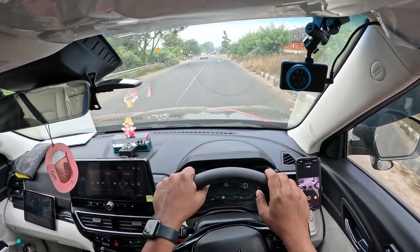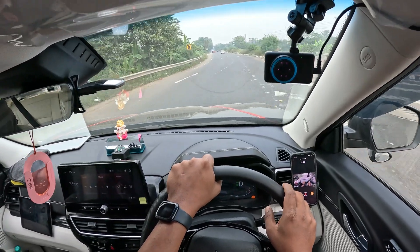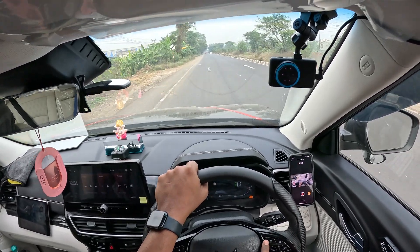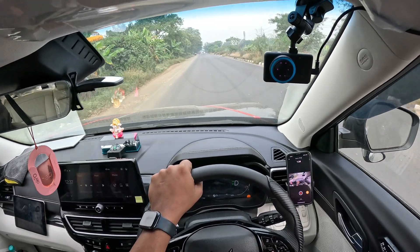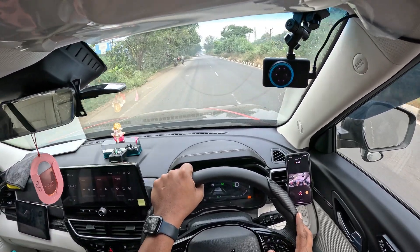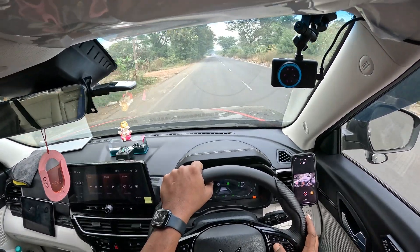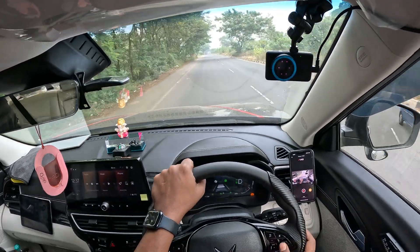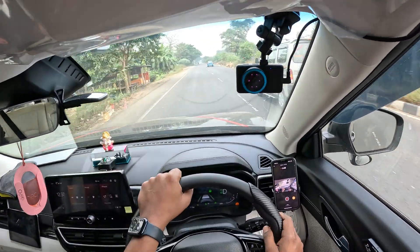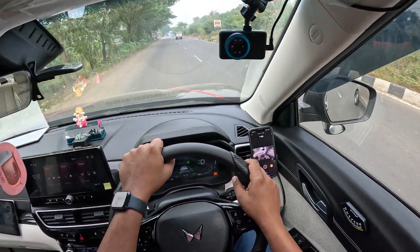Now I can. First, standby mode — put it on standby mode, just press and set the speed limit. The system says 'tired of driving, please stop and have a rest.' Let's make it 50. I just took a rest. It needs calibration — please face forward for calibration. Calibration complete.